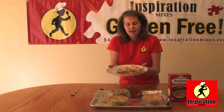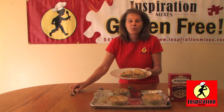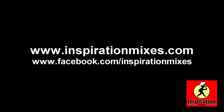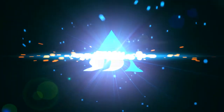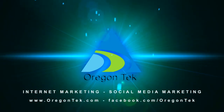Find us at www.inspirationmixes.com. Check out our store locations, and you can also buy our mixes on Amazon.com. From our home to your kitchen, bon appetit. We'll see you next week. Thank you.